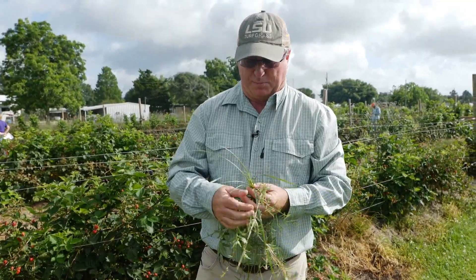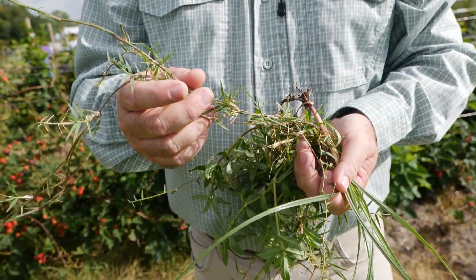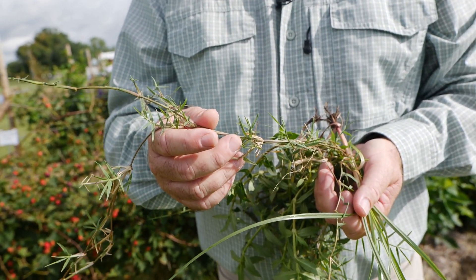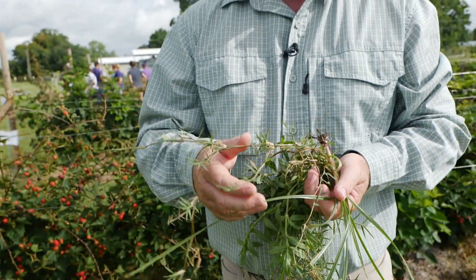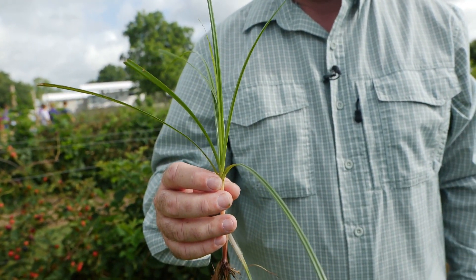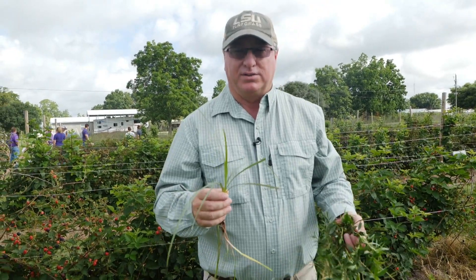We also have grasses, and this is a perennial grass right here called Bermudagrass. They have a lot of that here in their blackberry operation. Bermudagrass is a very common perennial grass that you might see in all kinds of farming operations and crops. We also have sedges — sedges are grass-like plants with triangular stems, and they're considered the number one weed problem in the world. Sedges are a real issue in pretty much all kinds of cropping systems.